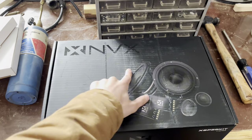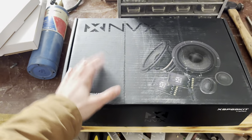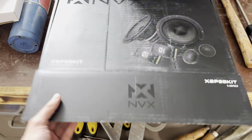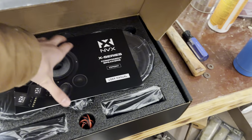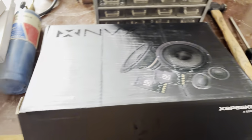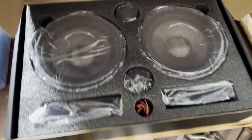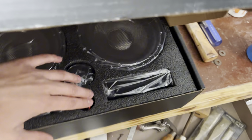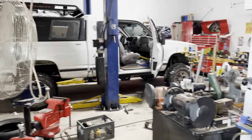Hey guys, so we got an awesome package from NVX today. They sent me some six and a half inch speakers with some tweeters and some crossovers. When you open the package you have their instruction manual, which gives you a whole bunch of information on the speakers, and then you have your two tweeters, your speakers, your two crossovers, and some extra wiring. Let's get these installed on the truck.